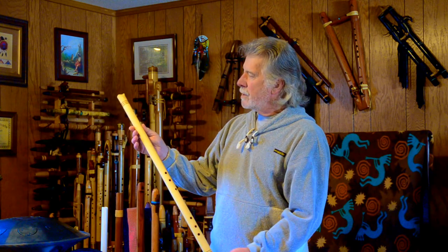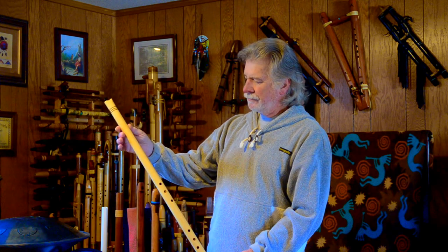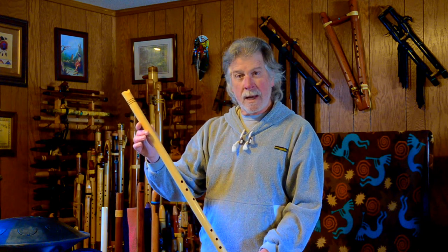This is a Jeffrey Ellis basket maker flute, is what I believe this one's called. I hope you enjoyed the unboxing, and I was finally able to get a sound out of it.